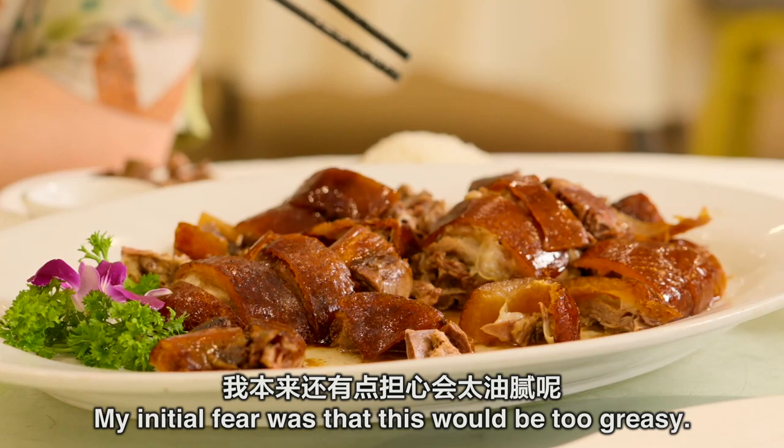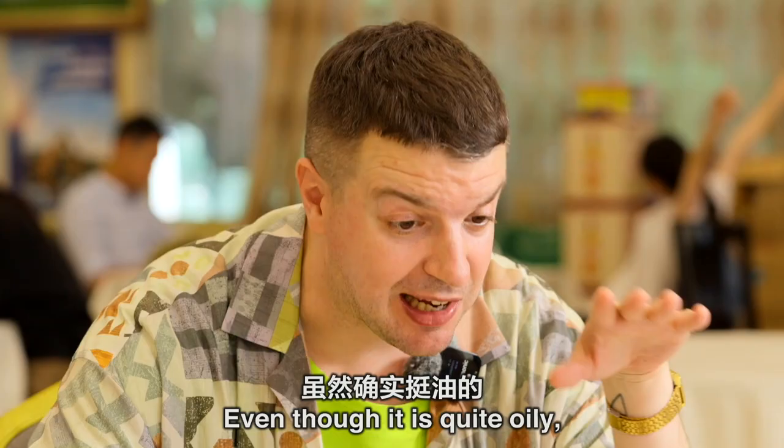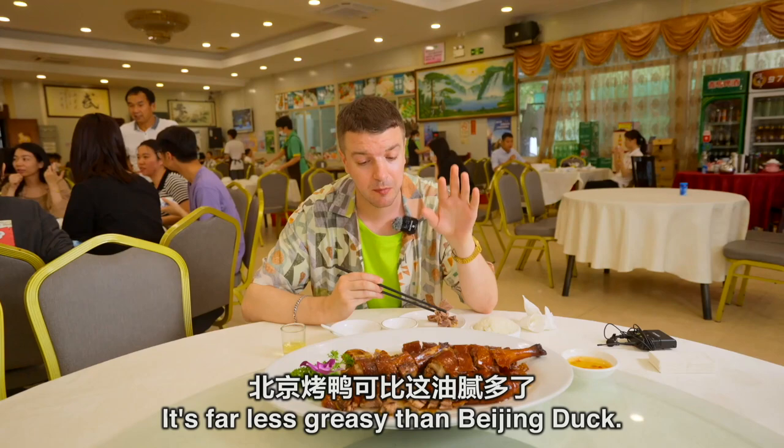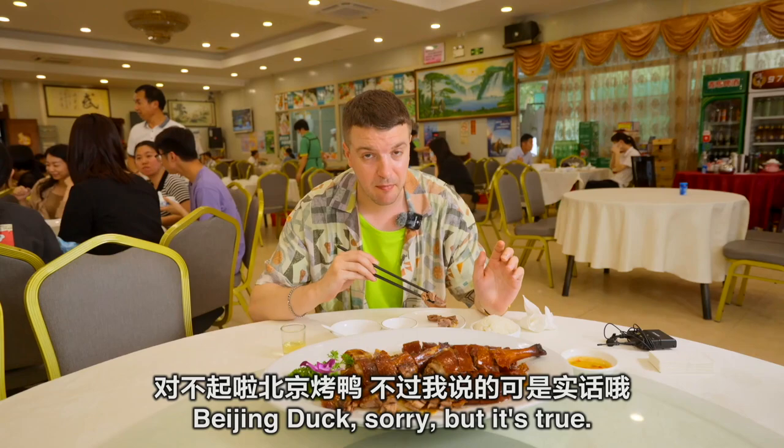My initial fear was that this would be too greasy. Even though it is quite oily and the oil spurts out the side of my mouth, it's not greasy at all. It's far less greasy than Beijing Kaoya — Beijing roast duck. It's true.